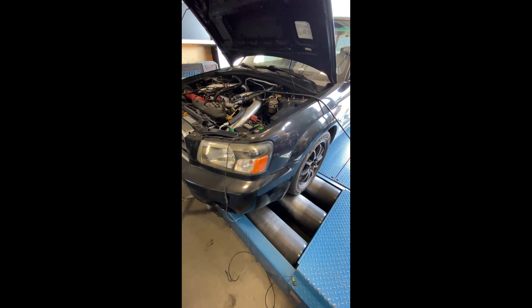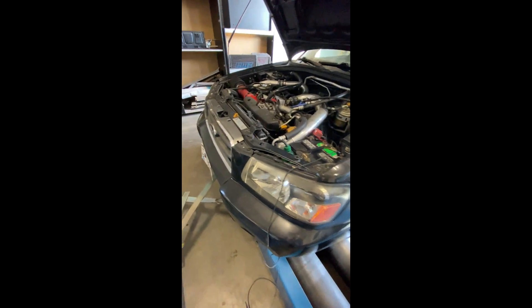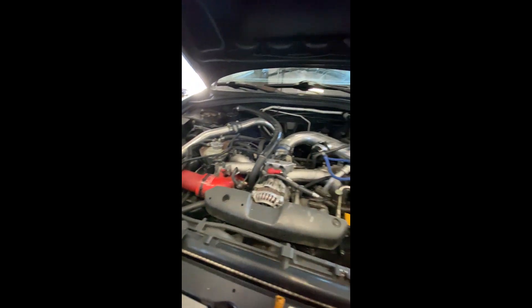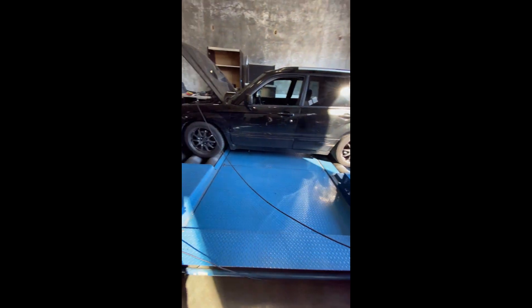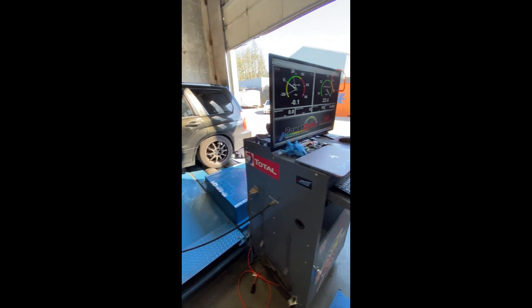We were pushing it pretty good on ethanol. Of course it'll make over 420, but he didn't have a fuel system at the time so we didn't go any further. I'm curious to see what it makes now on this new block doing a couple of pulls today. We're going to get it all strapped down, do a couple pulls, and let her rip.